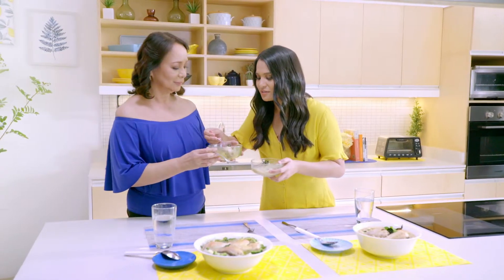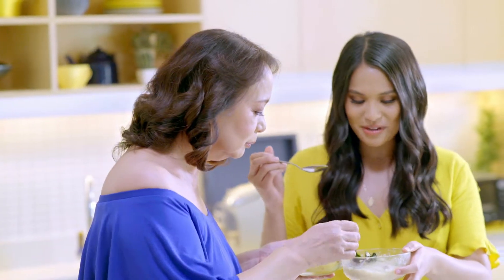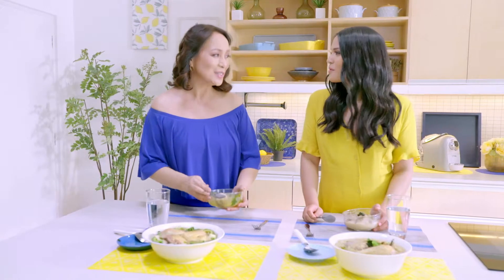Let me try yours. Mmm, so yummy. Good, good, good. Awesome. So how was this experience today, Ava? Parang Magnolia chicken — stress-free.